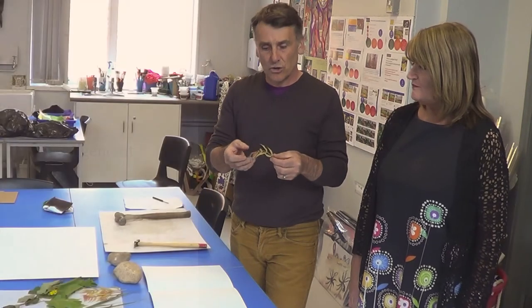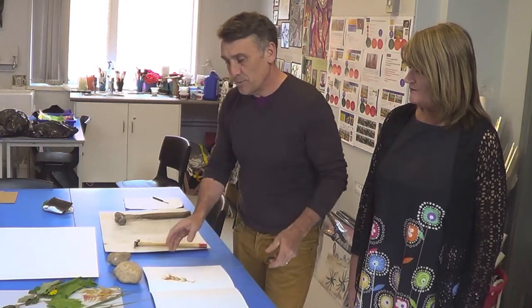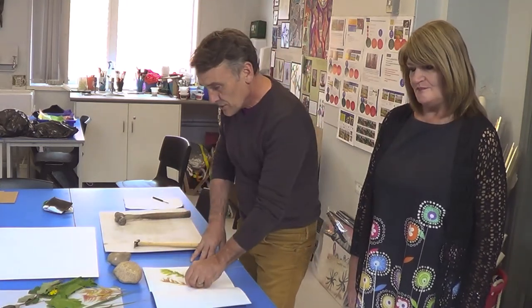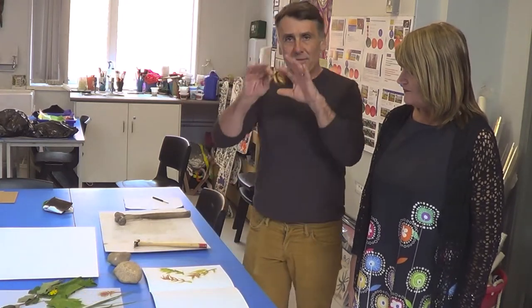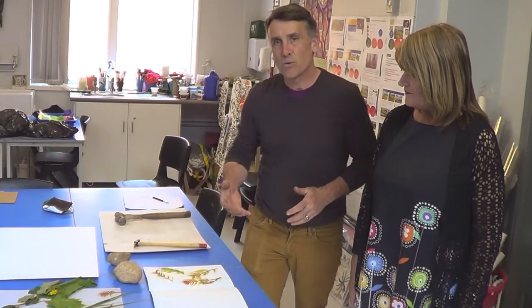Pick some really nice colored leaves. You're going to take each leaf and arrange it out onto the paper into a nice design, choosing your colors. We've got lime green here and autumny russet colors. Your design could be very linear, completely abstract, or very natural.